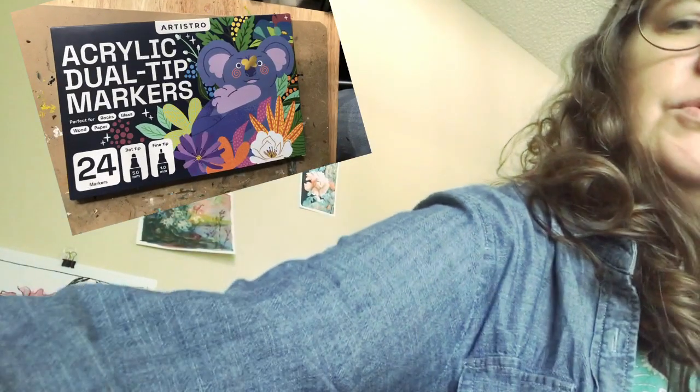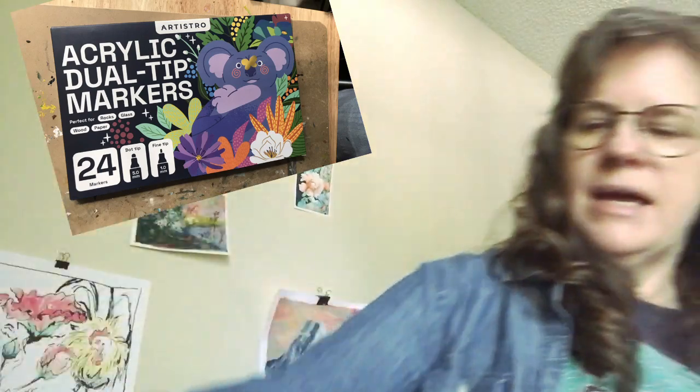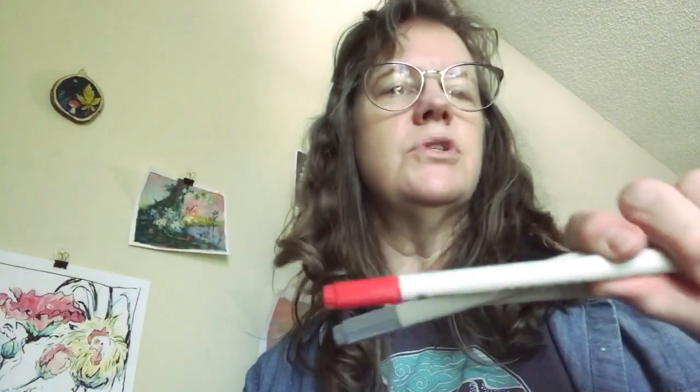I'm going to use it for art supplies. I've been trying to decide what to put in it, but I have a lot of paint pens. I've got Posca's and they're overflowing onto my desk. And then I've got a new 24-set called Artistro. Stuff just lying on my desk makes for so much chaos.